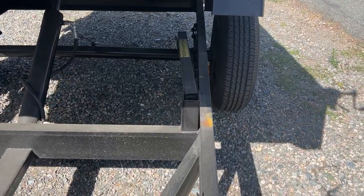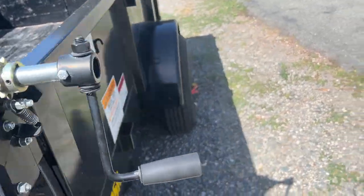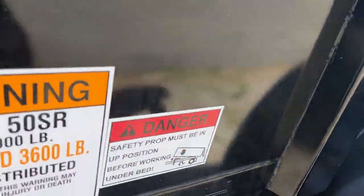Safety prop right there for service. Don't get under there without it.